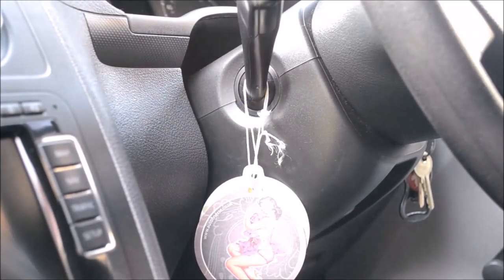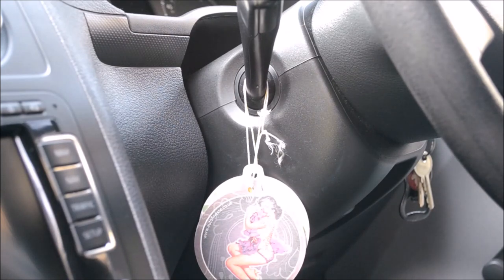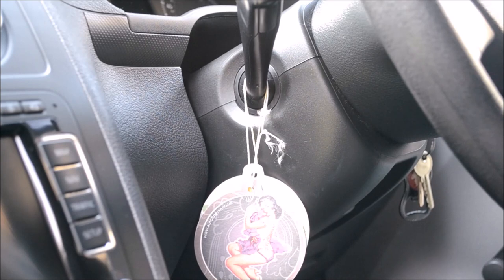Hey guys, Joe here at JP Details. Today's video is a short lesson on why you shouldn't put dangly air fresheners on indicator stalks. From first-hand experience on my own van — I've had the van nearly four years — one of the first things I did was put an air freshener on the indicator stalk, and since then it has seen numerous different air fresheners. Only the other day I realized it has stained the plastic casing around the steering column.